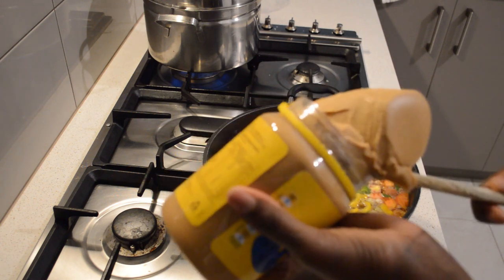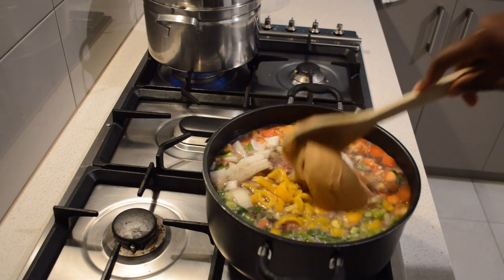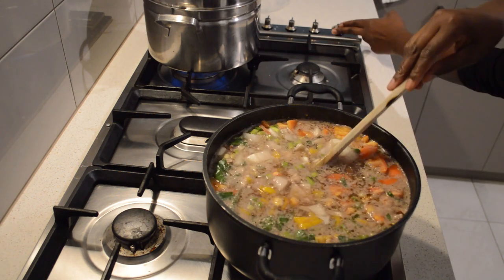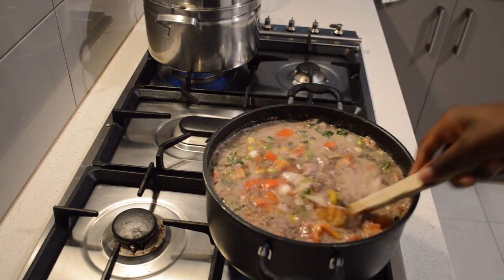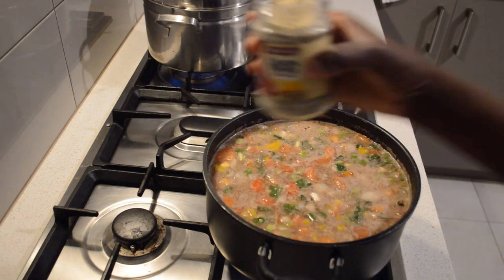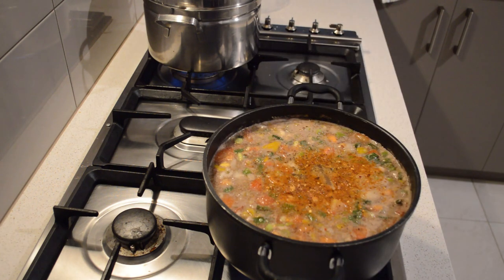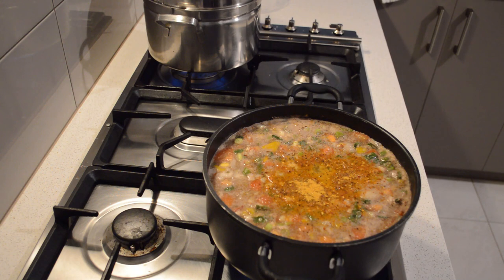I already have a recipe for peanut butter soup — you can check it on my channel. This recipe goes with peanut butter soup. To make the video a little bit fun, I'm making it here too. I already have meat, onions, and tomatoes going. I'm gonna add seasonings — I'll leave all the ingredients in the description, I already have the recipe, you can take that one out too. It's the same.